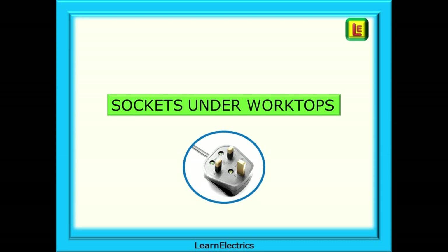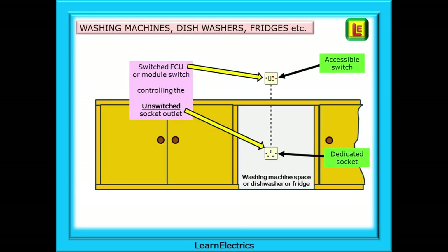Now we can look at sockets under worktops — sometimes a world of surprises, especially if the kitchen units have been retrofitted as part of a kitchen refurbishment. The frequent ones here are washing machines, dishwashers, fridges and freezers. These should have a switched FCU or module switch that is easily accessible above the work surface, controlling a dedicated unswitched socket at the rear of the appliance.